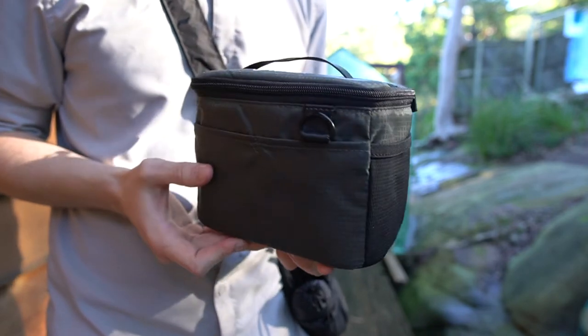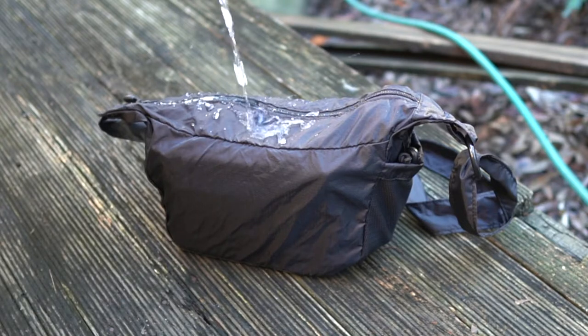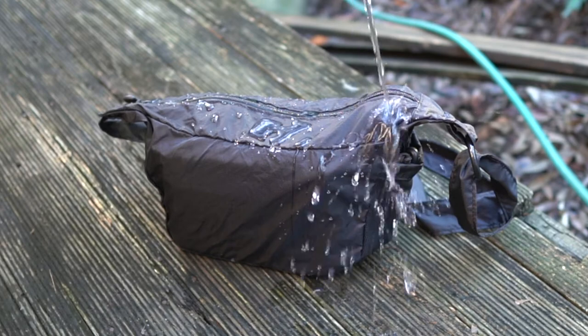The nylon fabric of the sling bag is very nice and feels very durable. While it's not waterproof, it will repel water to some degree, but the water will eventually soak in through the zipper compartment if it gets too wet.